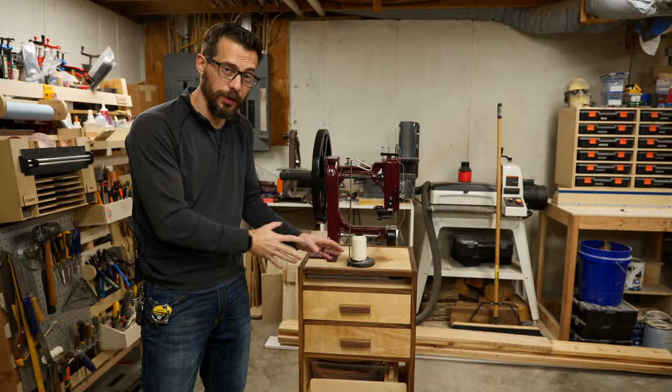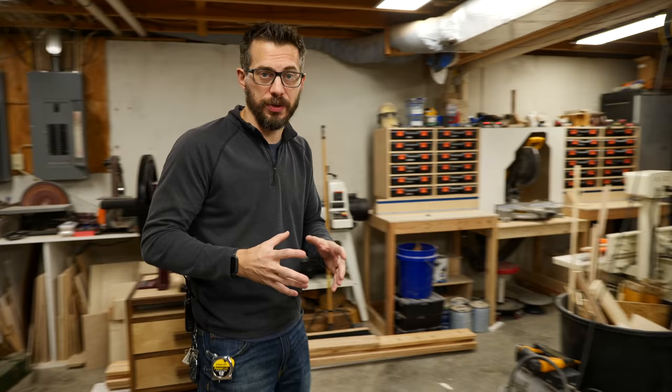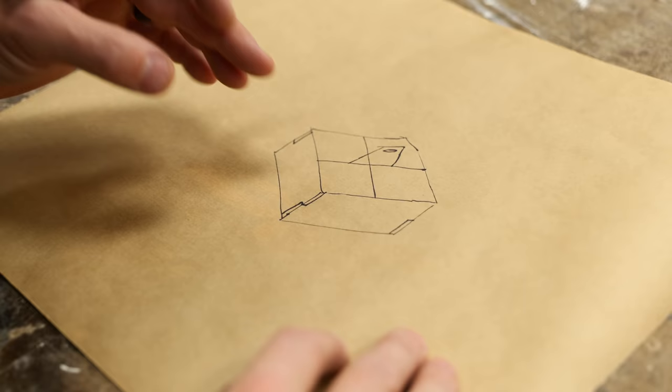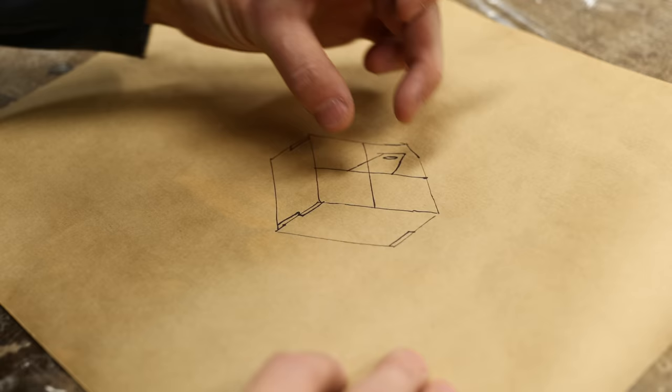A few weeks ago I made this really simple rolling tool cart, and I made it for my leatherworking tools, but the whole idea is that you could put anything in there. It got me thinking about other groups of tools in my shop that don't have a specific home and need to move around a little bit, and one of those that came to mind was my beekeeping tools.